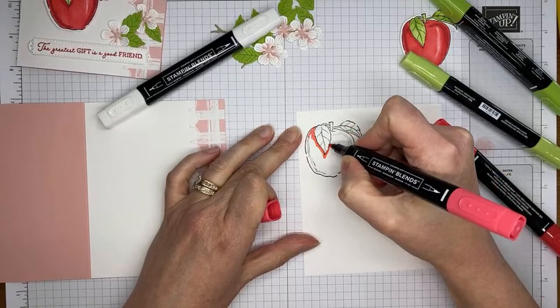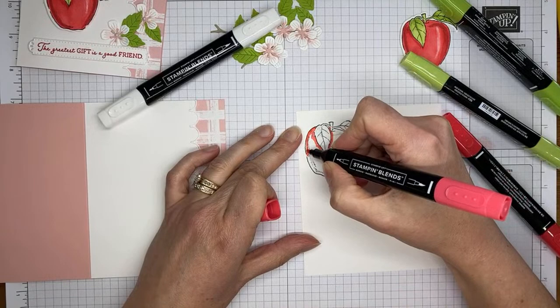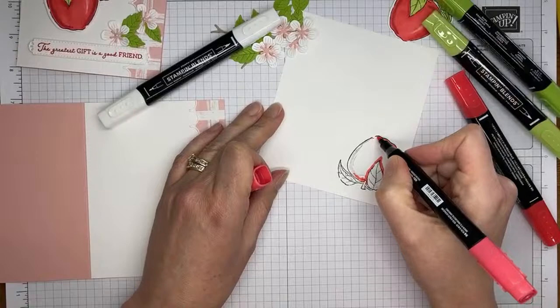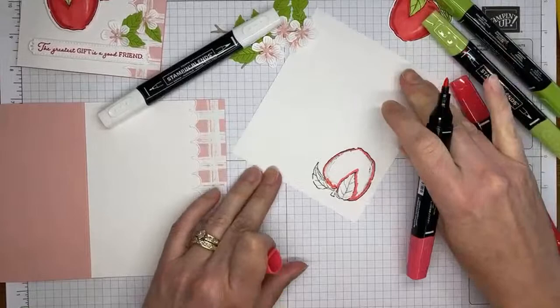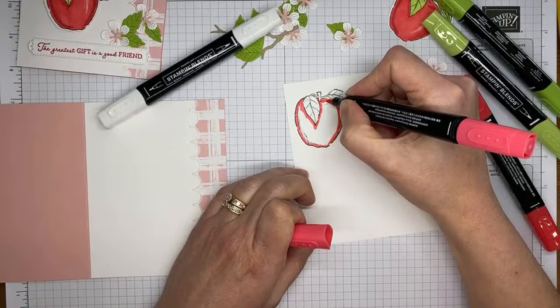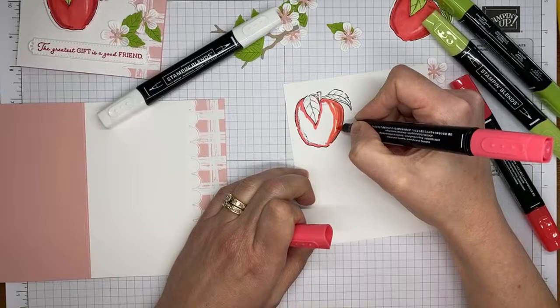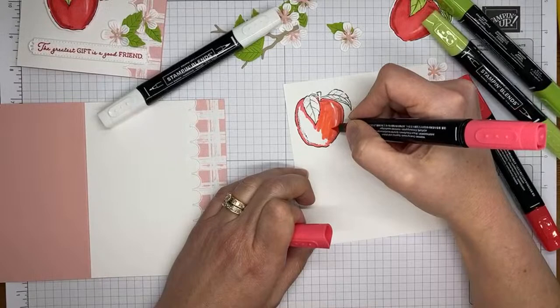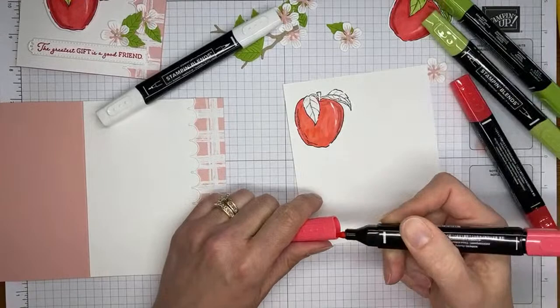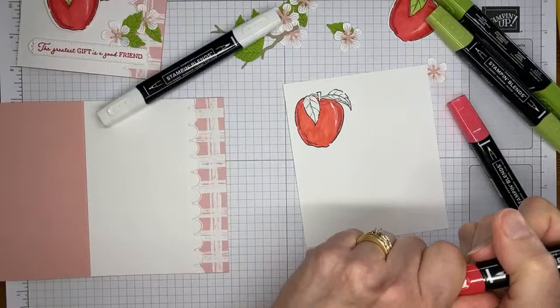I usually put the light color down first. I'll trace around the outside edges to give myself something to stay in the lines with, then switch to the brush tip end since this is a larger image. I'm going to leave what hopefully looks like a little shine spot on the apple where I try not to color every single section. It doesn't matter too much how you color the first layer because you're going to be adding more layers. Then with dark Poppy Parade, I'm coming in where Stampin' Up has kindly added shadows on the stamped image, which gives me an idea of where to put the darker color.